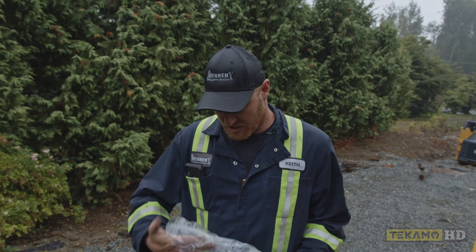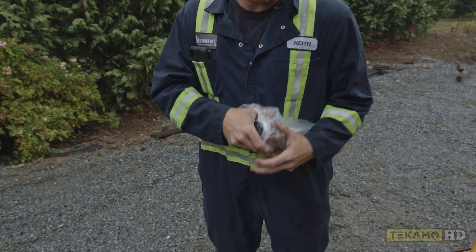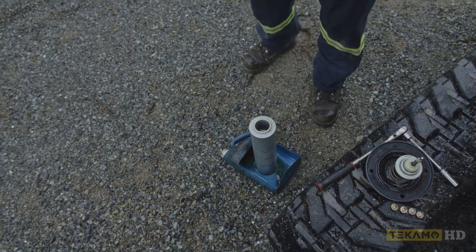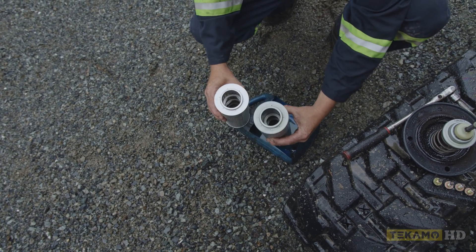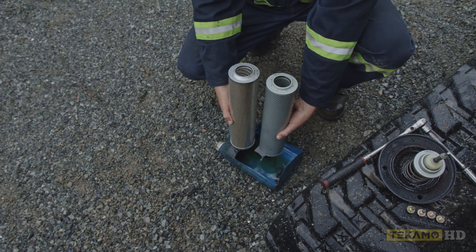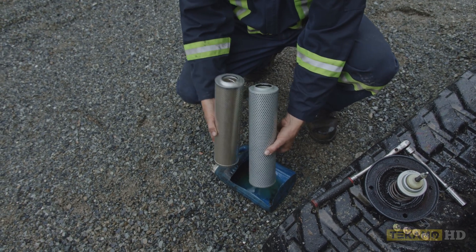Once we get the new filter, we want to check that it's the same as the old filter. Sometimes aftermarket filters have slight differences. What we're looking for is if they're the same on the top and the bottom — the same length, and the same diameters on the inside and the outside on both ends. This is an aftermarket filter, this is an OEM filter, and they look the same.